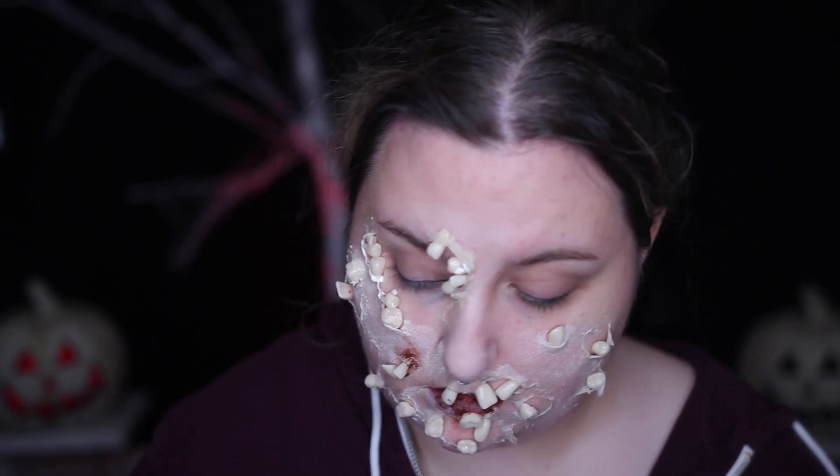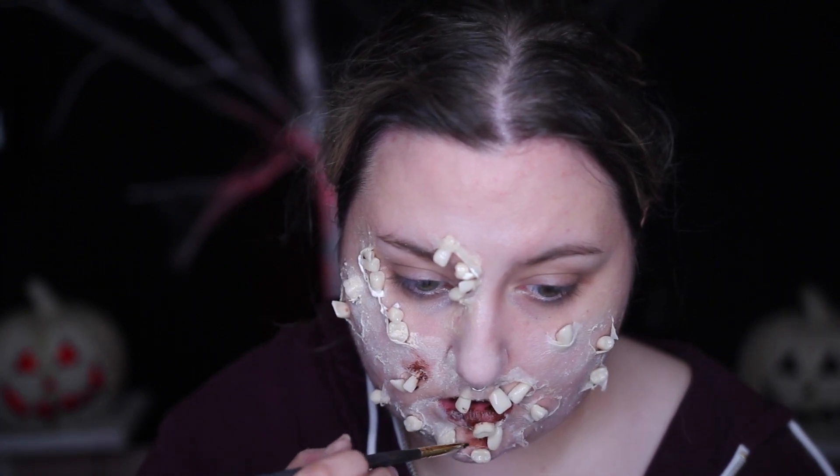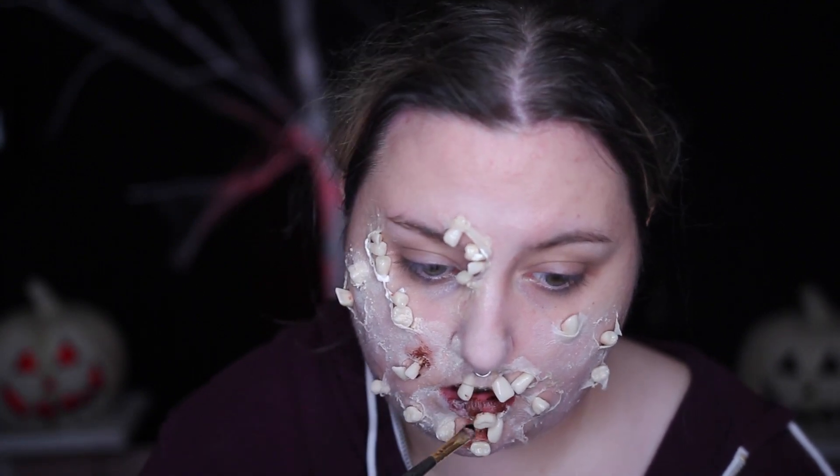I haven't done any super gory looks this Halloween — not that this one really is, it's just teeth on my face. Anyway, taking some fake blood, I do aged blood which is why it's kind of a brownie color, and then I also take some red liquid blood.